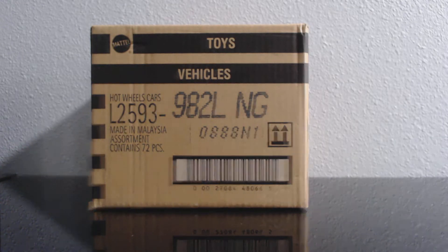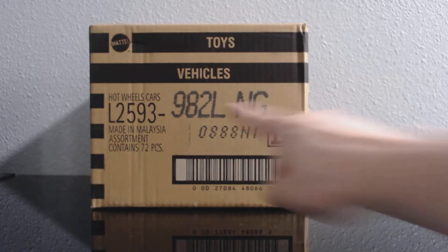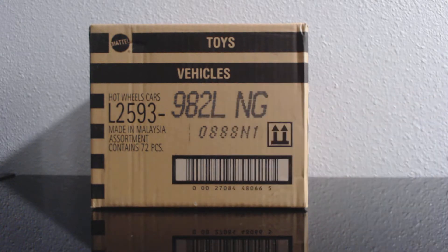Hello everybody, welcome back. Today we're going to be unboxing the L-Case. We just did the K-Case a couple weeks ago — it took a really long time to get that K-Case — so then the L-Case came really quick.